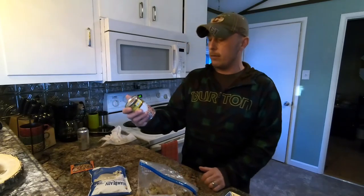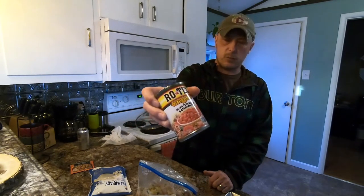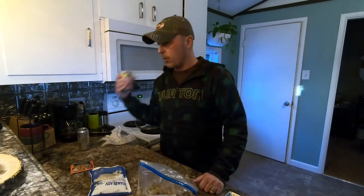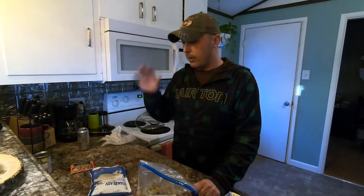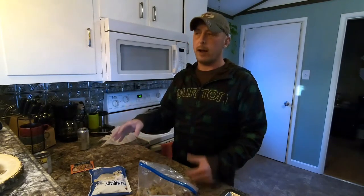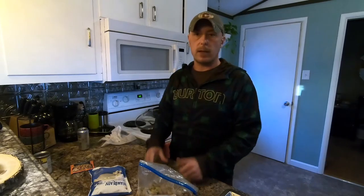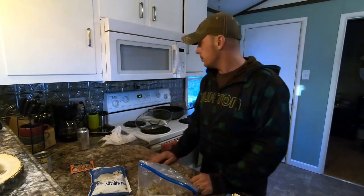I may throw in another can of diced tomatoes and green chilies — you've probably seen these at the supermarket. I'm probably going to end up throwing those in there too, and I'll put some rice in with it when I actually dehydrate it. That way it's kind of a rice mixture. Stick around and I'll show you what I'm doing.